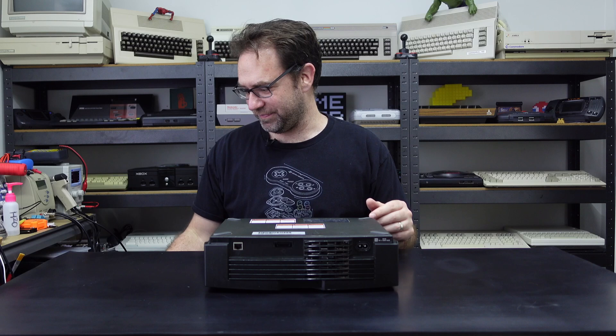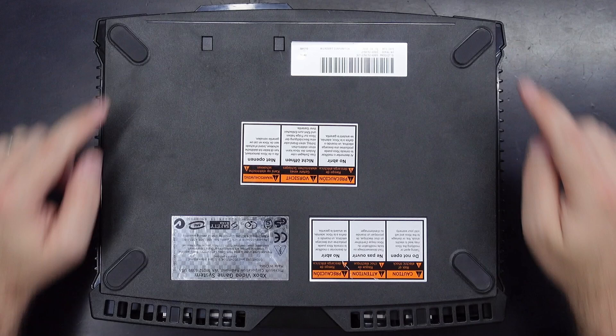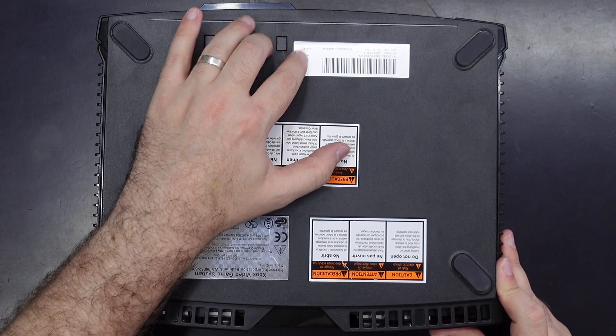Alright, so I think there are four screws under these feet just at the edges, and there should be some screws under these labels as well. So two there and two there. Let's do it.